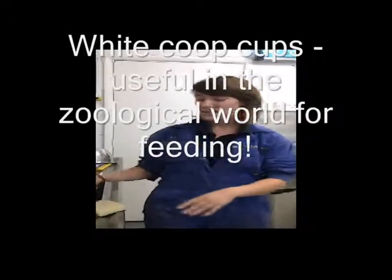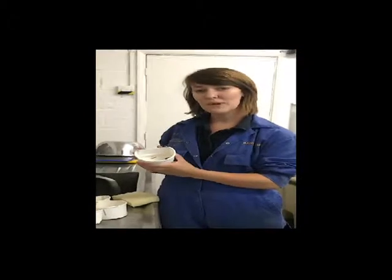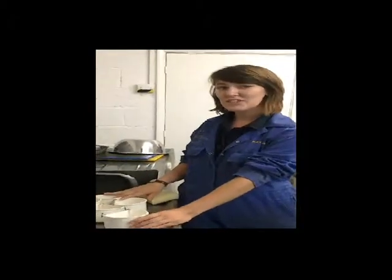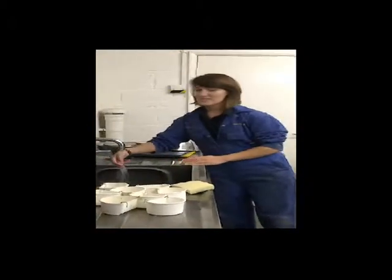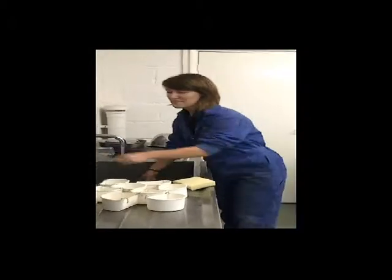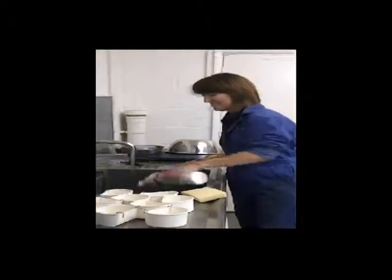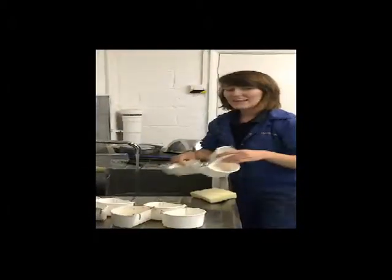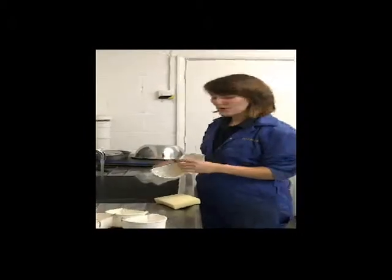I've already started and I've gone and collected all of the little white pots from the marmoset enclosures, from both enclosures. It's really important that the first thing you do is wash them up thoroughly. We're going to use some warm water and washing up liquid, and then we want to let them soak and make sure that we scrub them out properly.